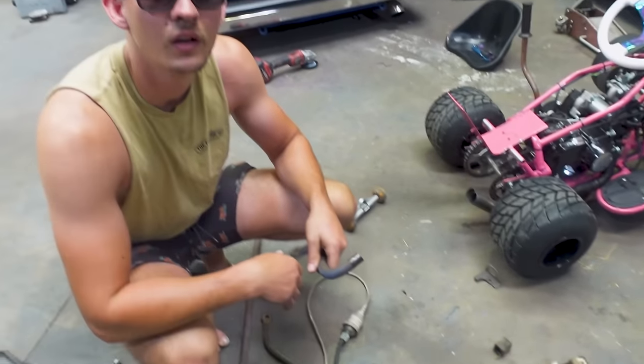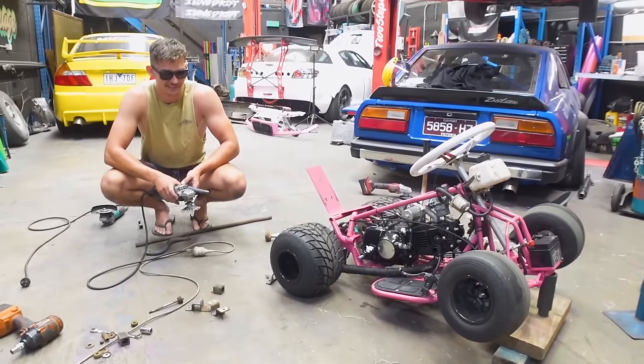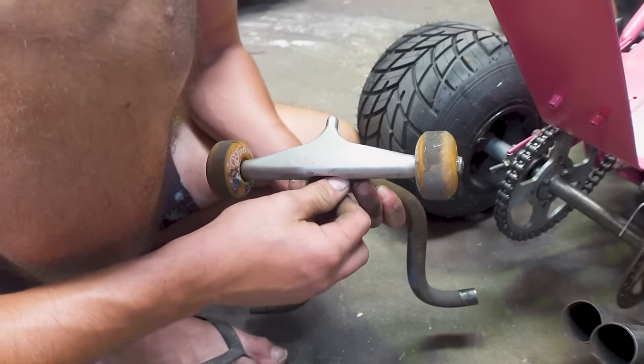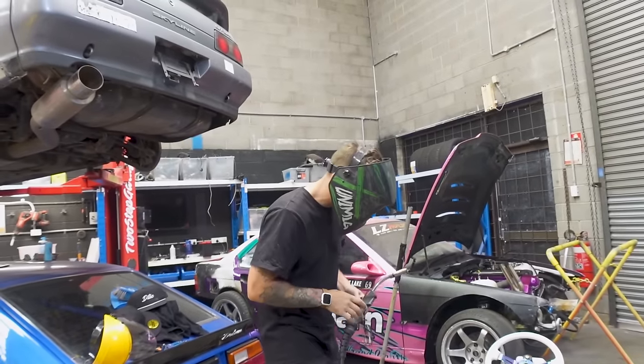Back to the drift cart — the sway bar wheelie bars are almost ready to be welded. I cannot wait, it's gonna be awesome. I'm freaking — definitely scared. Wheelie bars baby, let's go!